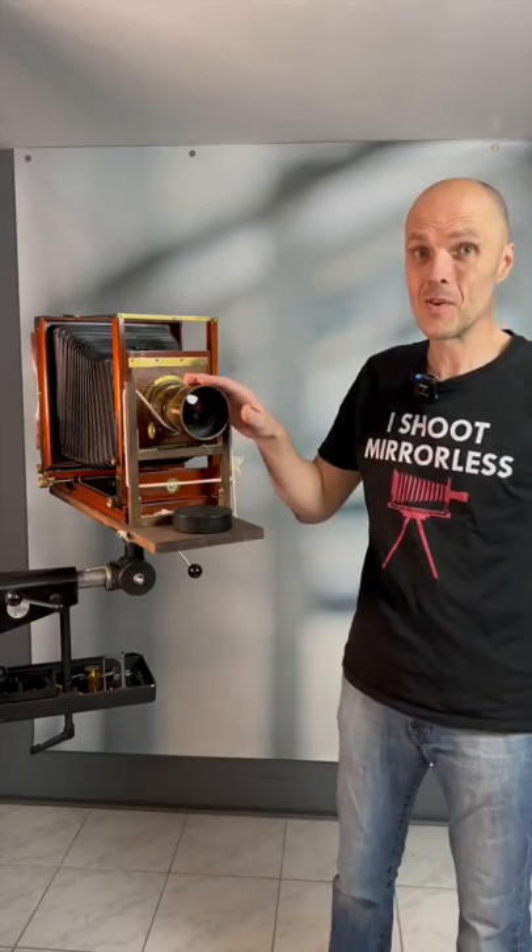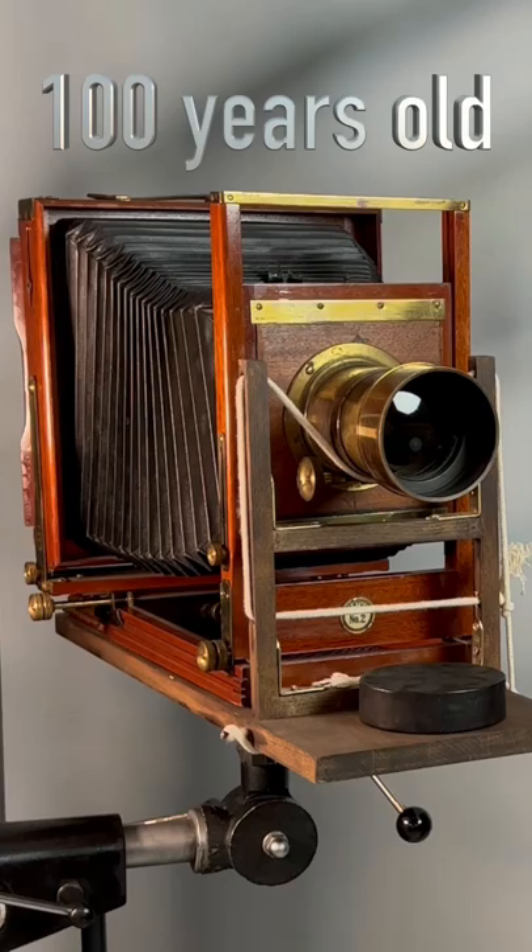This lens is 160 years old. The camera is more than 100 years old.